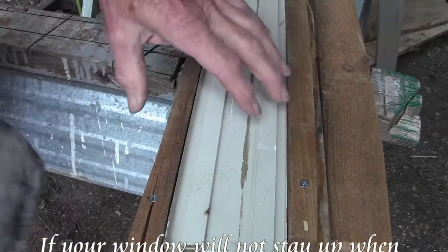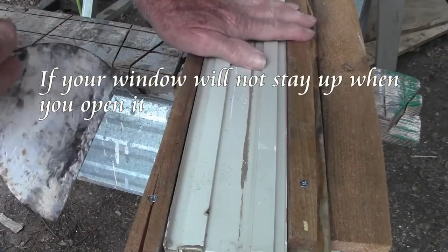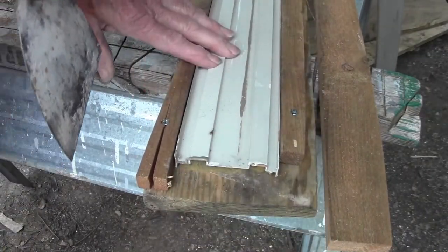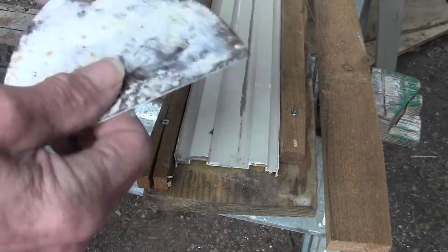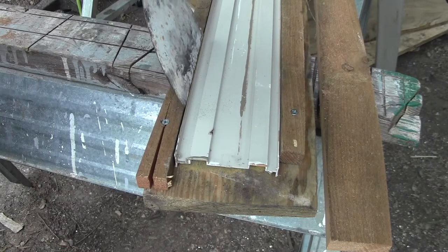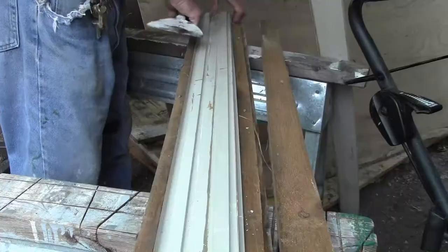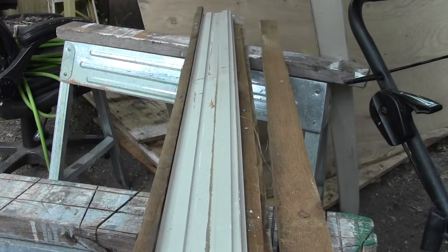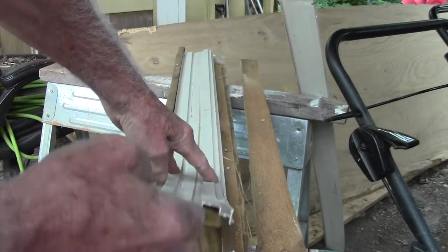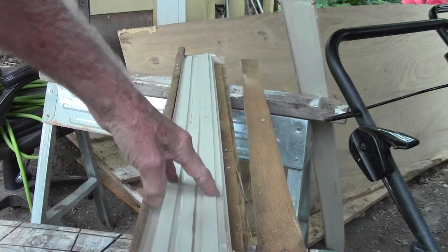We're going to be replacing some sash lifts, and first you have to take out the jam liner. Most windows are just like this one — you get a wide putty knife, a good strong one, and you get in next to the inside trim, or you can start on the outside trim first, either one. You just pry this out, and there's a piece going across the top. Once you get this, you just pull it out — it's going to bend quite a bit, but it won't hurt anything — and then you just pull it down and it'll come out.